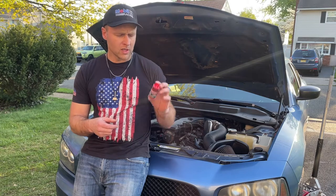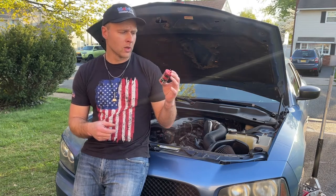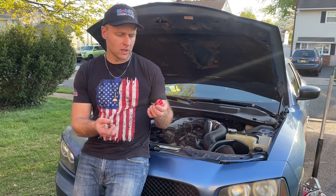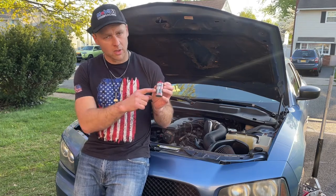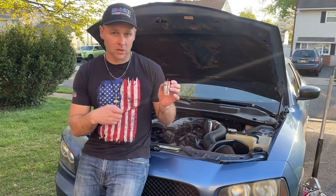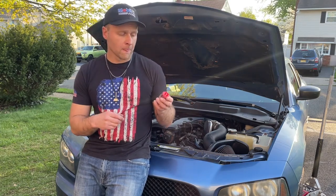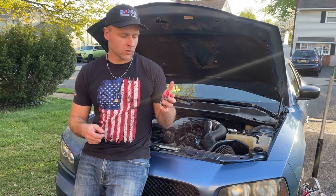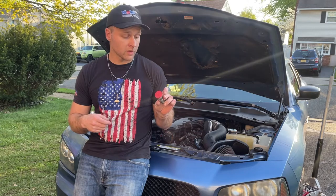I went on Amazon — I believe that was two or three years ago — and I found this product. I'll put a link below. It's basically a damaged pan thread replacement for aluminum oil pans. It's a bolt that you epoxy into your current drain hole, and it's magnetic, so no more screwing anything in. It's been three years and it's working great.